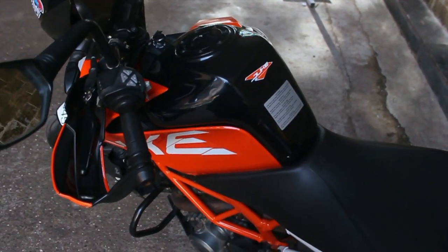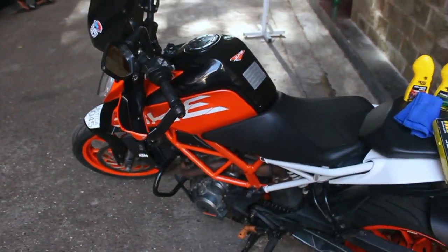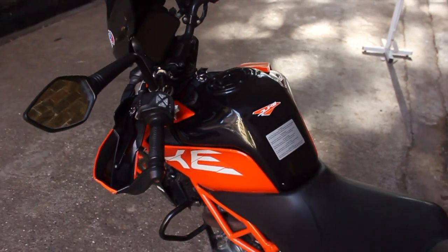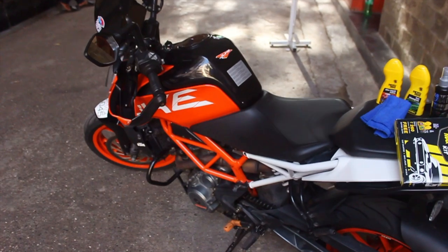As you can see, I washed my motorcycle on Sunday and it's Wednesday today. It's been two days and it's kind of a little dirty — it's not polished though, it was just washed that day. So today I will polish it up and I will show you the difference between a non polished motorcycle and a polished motorcycle.